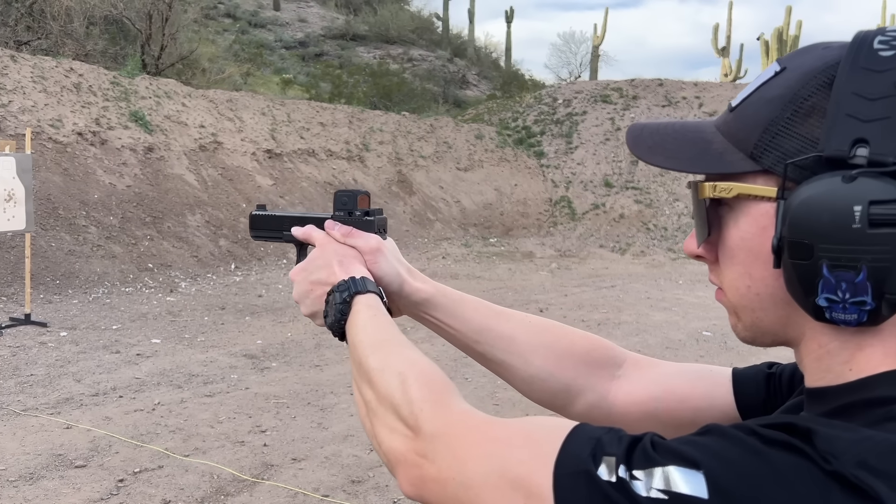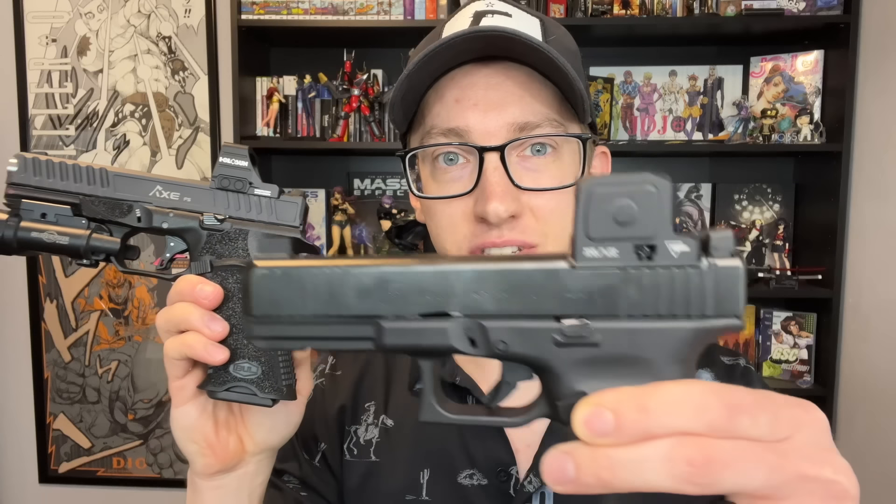For those of you who don't know what a closed emitter dot is, basically to oversimplify things, the little emitter that projects the dot onto the screen is in an enclosed housing. You can see on the Trijicon RCR how it's basically a cube, whereas on the Holosun 507 comp it is open and the emitter is right down in there. The pros of a closed emitter: if you live in a rainy area, this stops raindrops from obscuring your dot. It also helps if you work in or around water, or if you roll around in snow, mud, or dirt — an open emitter is like a shovel and can scoop all of that up.